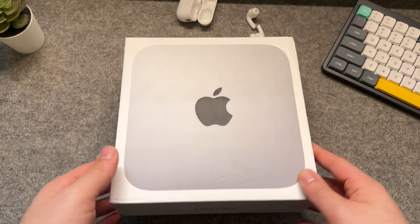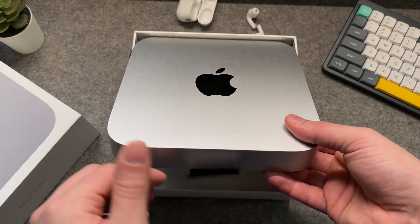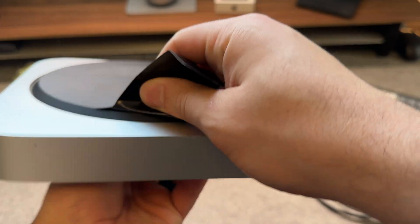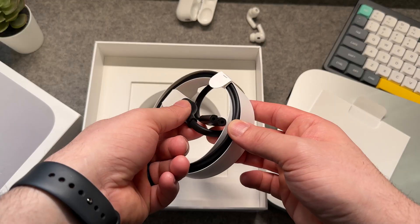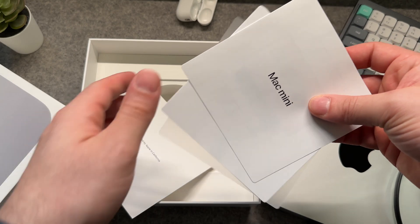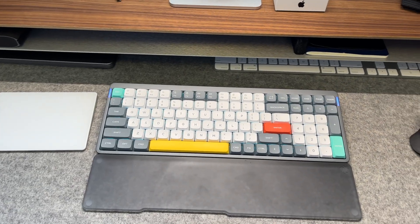Getting this thing unboxed, there's honestly nothing to it — standard minimal Apple packaging, but no less special. Inside, you've got the Mac Mini itself, which is actually a lot lighter than I thought it'd be, and this is my first time reviewing any sort of Mac Mini. You've got the power lead, as well as the booklets and the sticker everyone seems to mention but never use. You will need to supply your own mouse and keyboard, just something to be aware of.